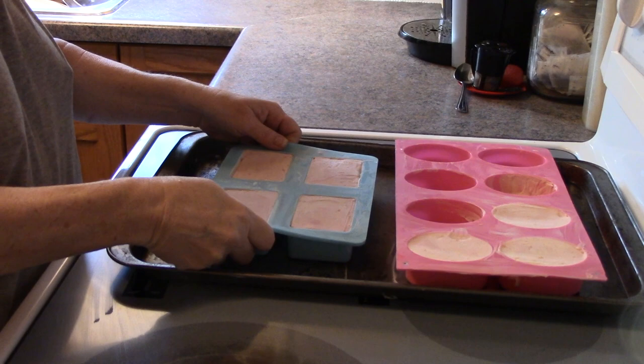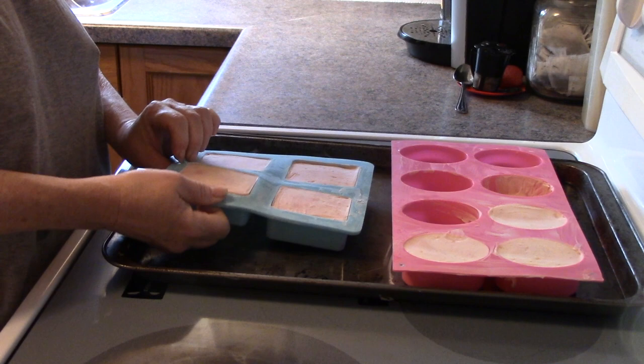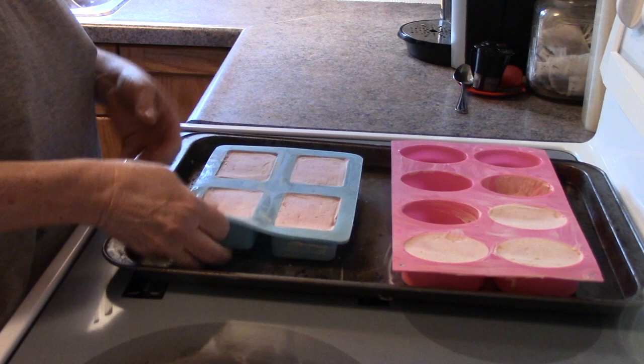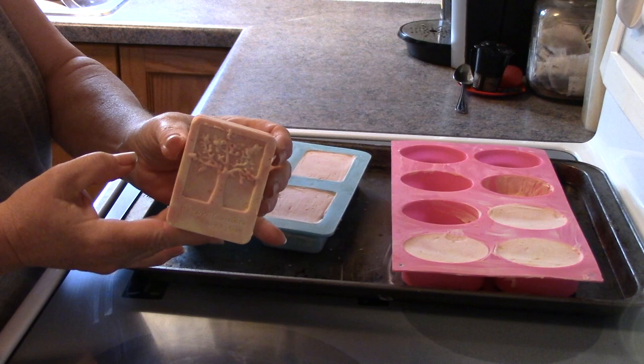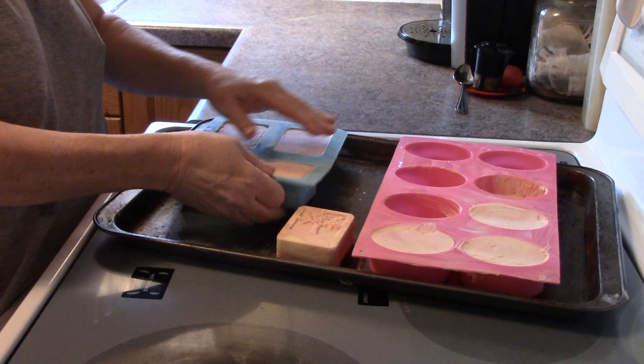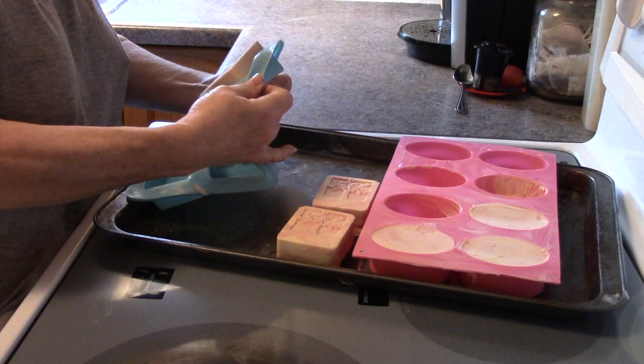Okay, it's morning and I'm going to unmold these soaps — it's been about 24 hours. I'm loosening up the edges by pulling on the silicone molds and then popping them from the bottom. There we go — four and two. They turned out nice; they're going to be really nice bars. I love the streaking in them.